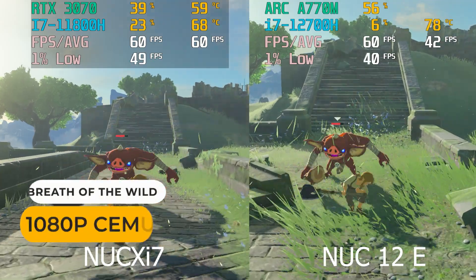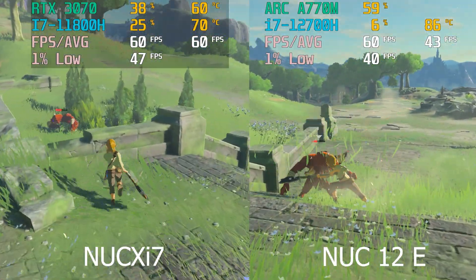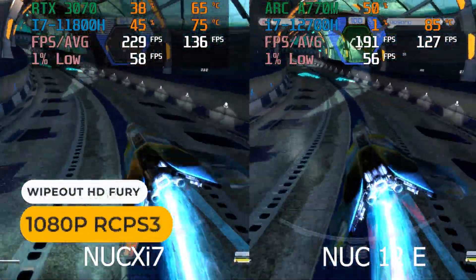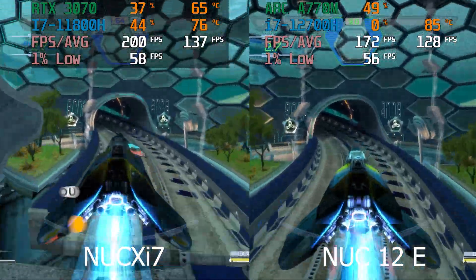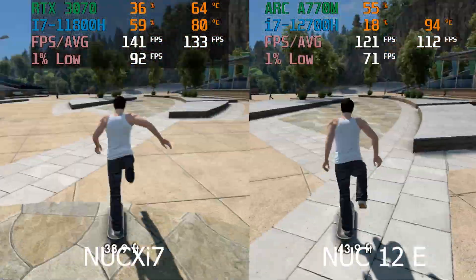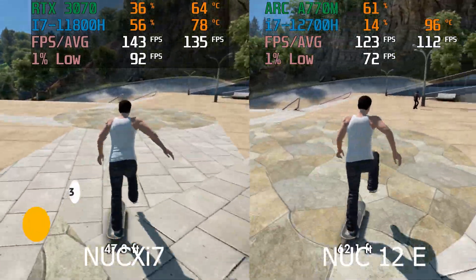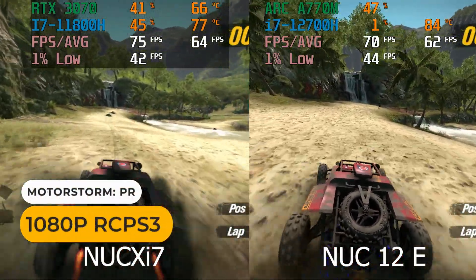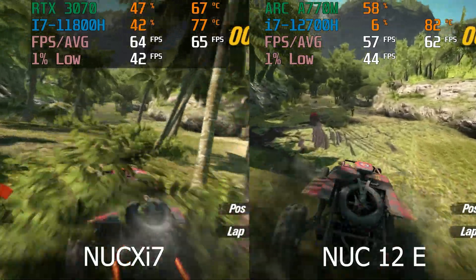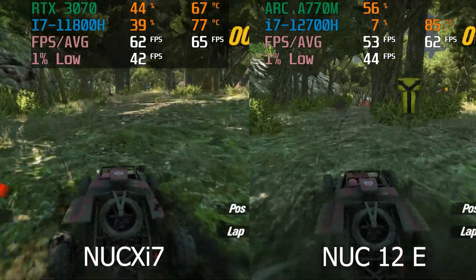For emulation tests, I want to see how Breath of the Wild performs in the emulator, since the smaller minis can't get 60 FPS in this game. Both units had no problem with it. Moving on to PS3 games: the NUC X i7 has a higher framerate in Wipeout HD Fury, even with a weaker CPU. Same deal with Skate 3. MotorStorm Pacific Rift requires a powerful CPU and the margin tightens, but with Arc graphics you've got graphical glitches, so the win goes to the NUC X i7. That clears up any doubt that the NUC-12 Enthusiast gets a thumbs down in gaming performance.